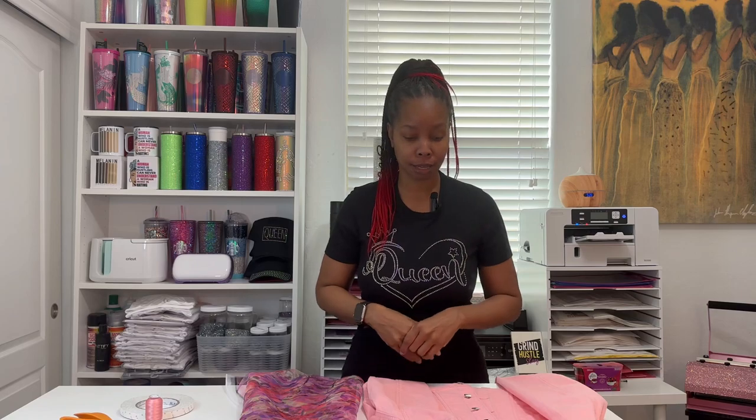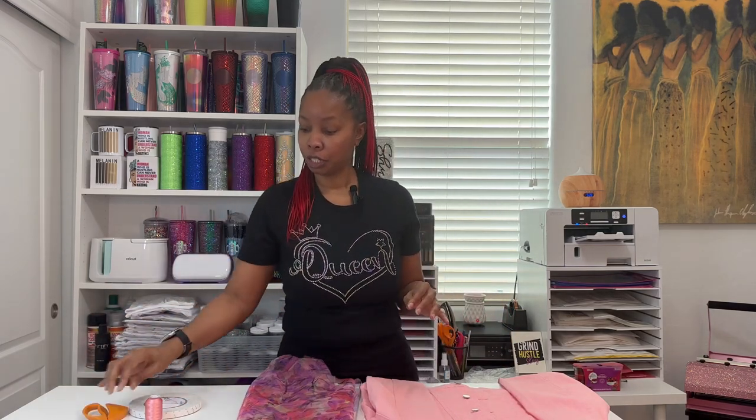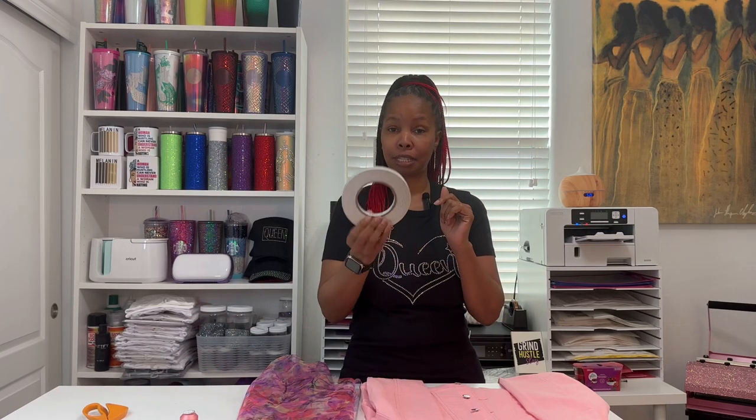You'll need your denim jacket of course. You'll need some type of fabric — sheer or embroidery fabric looks really good when you're making these jackets. You'll also need scissors, needle and thread. I'll be using my sewing machine but if you don't have one you can do it with needle and thread. And then I'm going to use this sticky fabric tape — it's a double-sided tape that I'm going to place inside the jacket to attach the fabric before I sew it on.